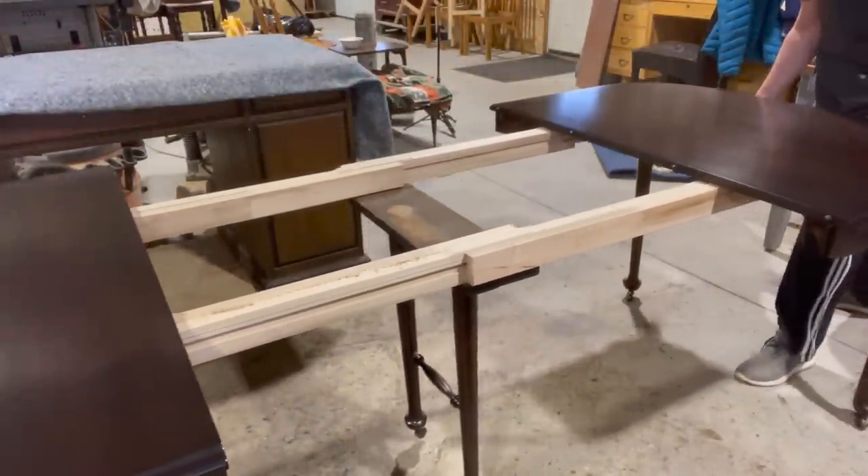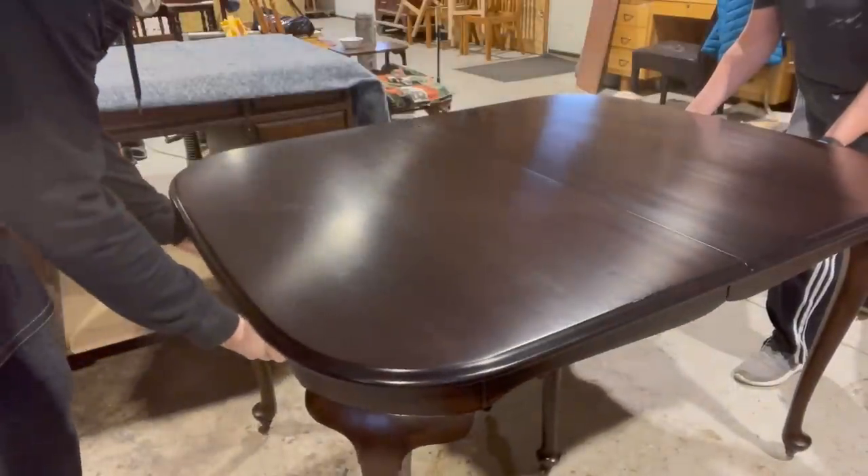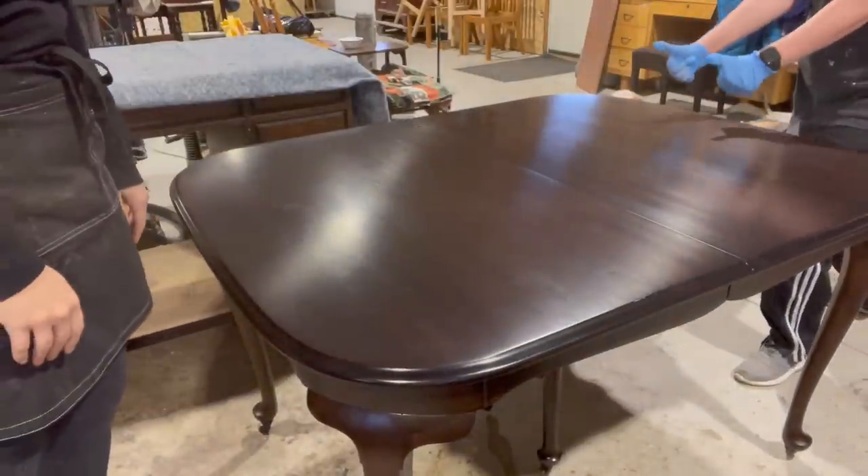Time to flip this back on the floor and see how it's working and start lining up the new leaf. We're going to open it up and see how it's working. Perfect. Now we can start with the new leaf.